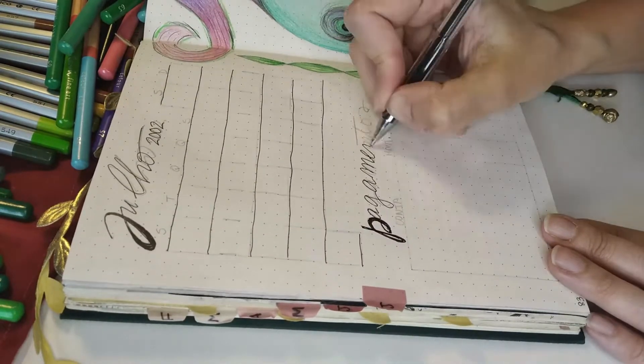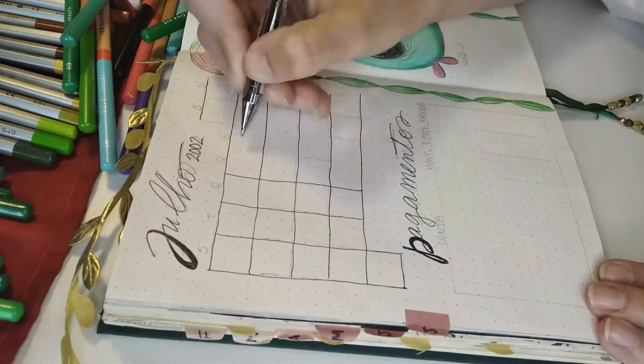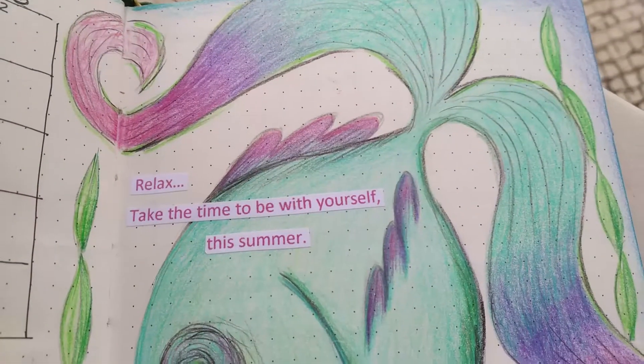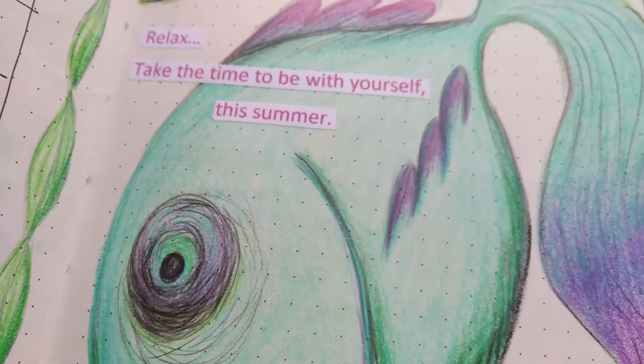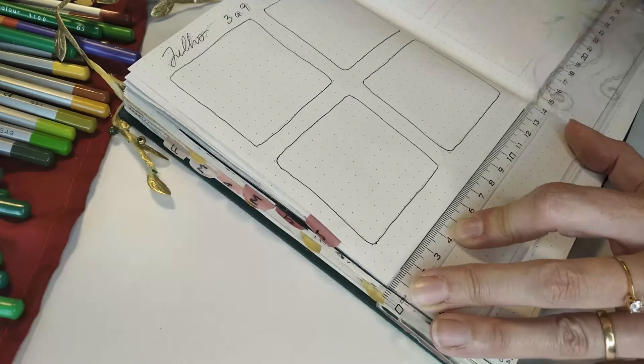As usual, I have my calendar on the first page of the month and my payments list. I wrote a phrase for these months which is: "Relax. Take the time to be with yourself this summer." I'm really talking to myself — I feel like life has been feeling like a race.